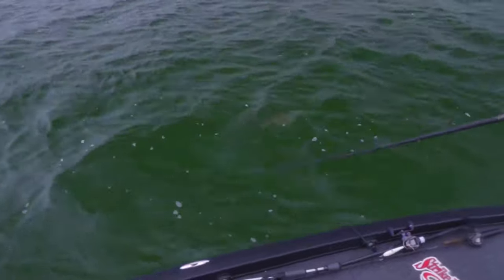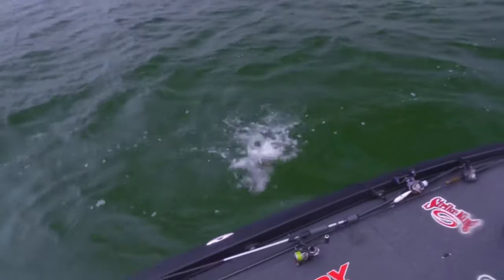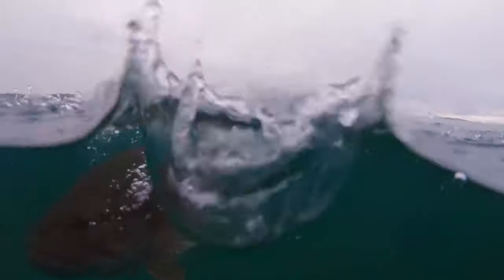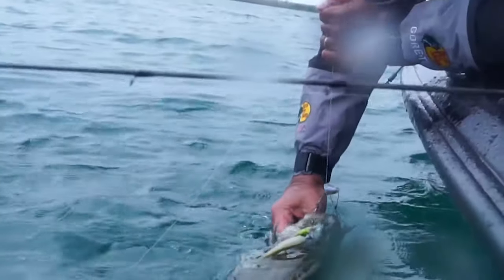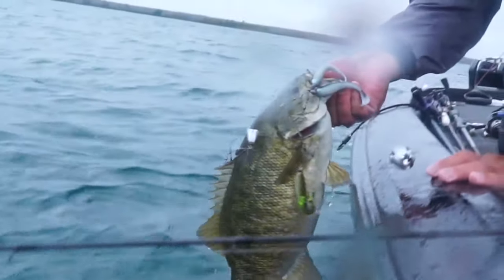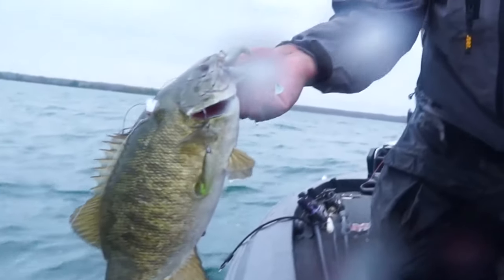Our friend the Umbrella Rig. Through the years, I've been throwing this thing for about a decade right now, and I learned from a lot of the guys that kind of founded it down south on lakes like Gunnersville where it was massive power, and it still is, but it's more subtle power the way I fish it now.